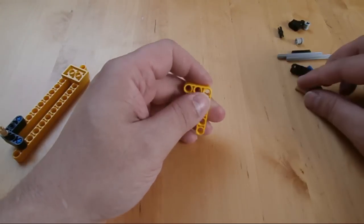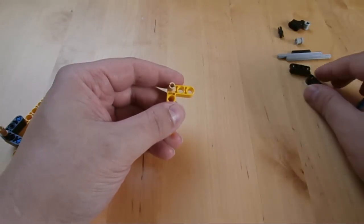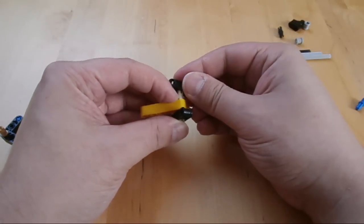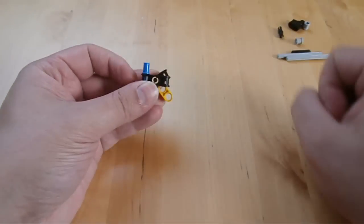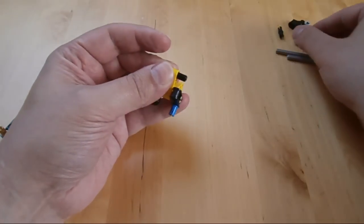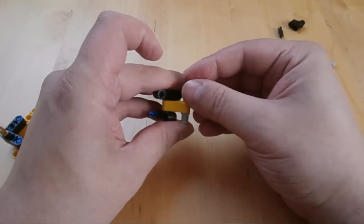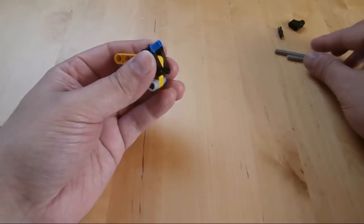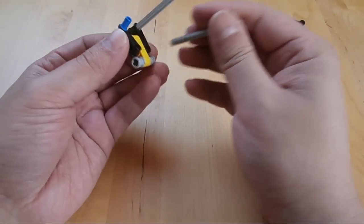So here I'm constructing one of the bow limbs, with two seven-length axles, if I'm correct.